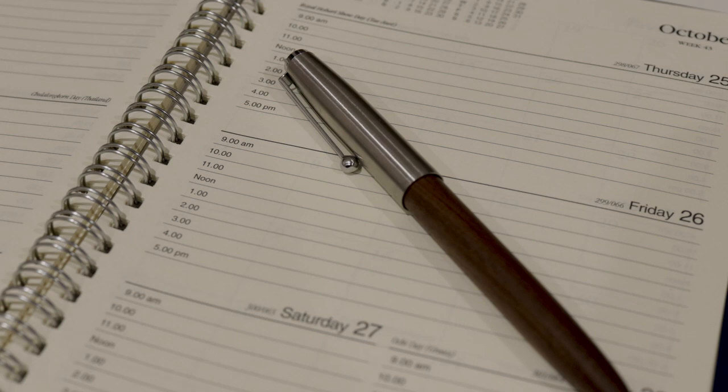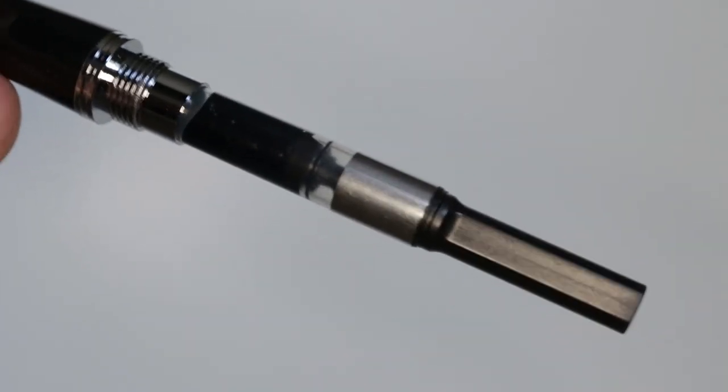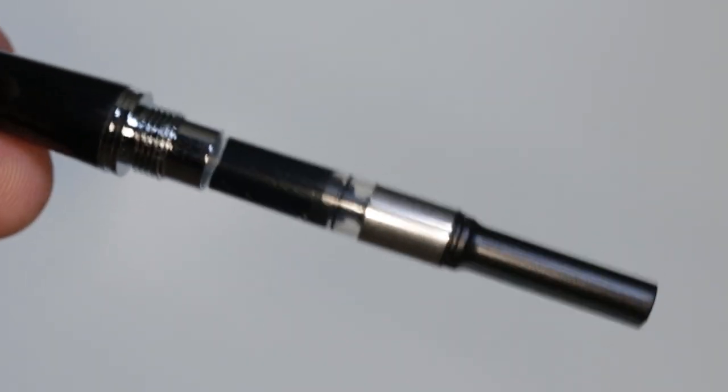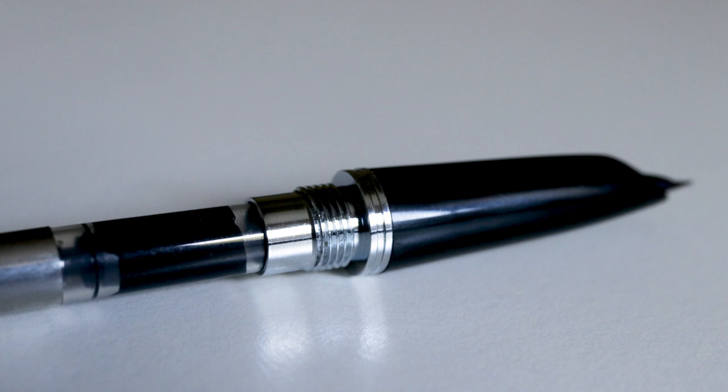In terms of durability, this pen is pretty durable. I've been using it as an everyday carry pen for the past two and a half to three weeks, haven't been treating it particularly well — chucked it in my backpack, dropped it a few times — and it's shown no signs of damage. Scratches on the cap are hidden by the stainless steel finish, and there are no nicks on the wooden part of the barrel. If you undo the barrel, you can see they've used metal threads, which always gets a big thumbs up from me — very durable and strong.